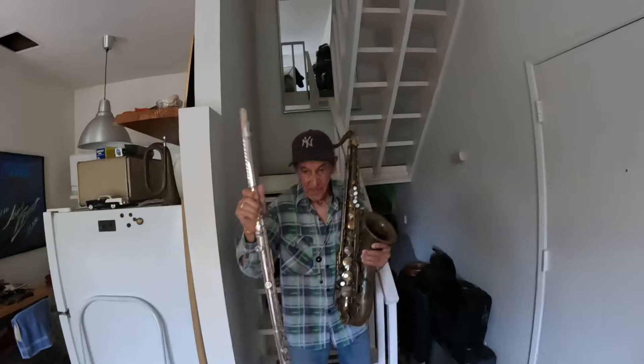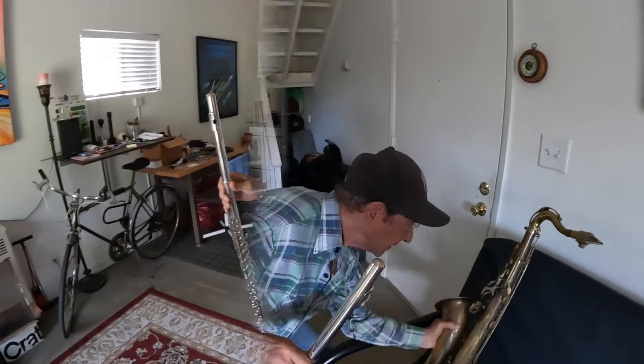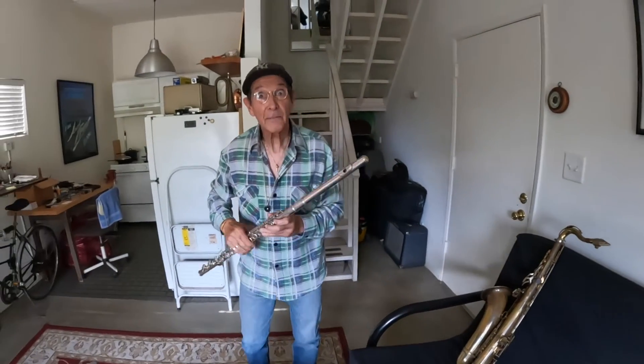I started playing the flute when I was around 20, 21 years old. This is called the alto flute. The alto flute is what you heard on the Mamas and the Papas.